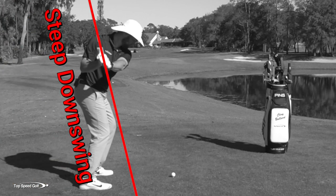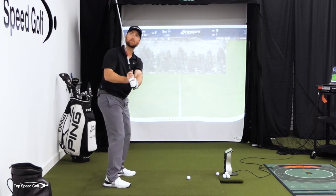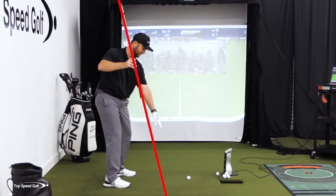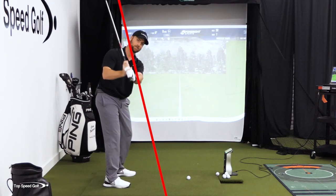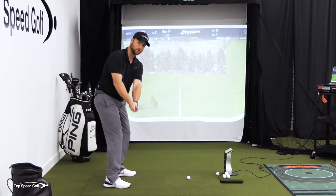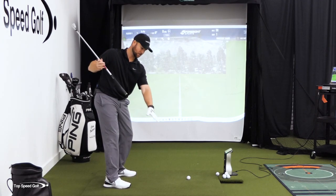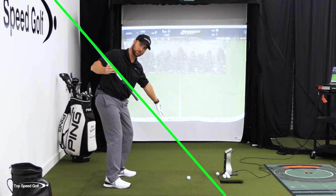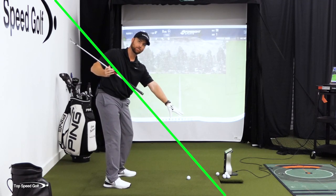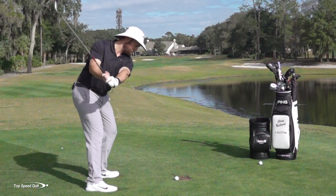Let's talk about the major mistake that I see with most players. We start down a little bit steep, so this club shaft gets a little bit vertical. If I drew a line down from this, it'd be hitting somewhere inside the golf ball as I start down. The pros aren't doing that. When we look at the pros, they're shallowing that club out, and that butt end of the club would be pointing down somewhere at the golf ball, or even slightly outside — up to about a foot outside — when watching the best players in the world.